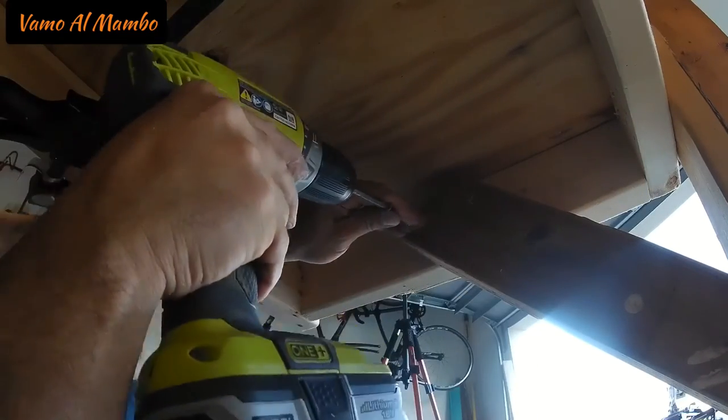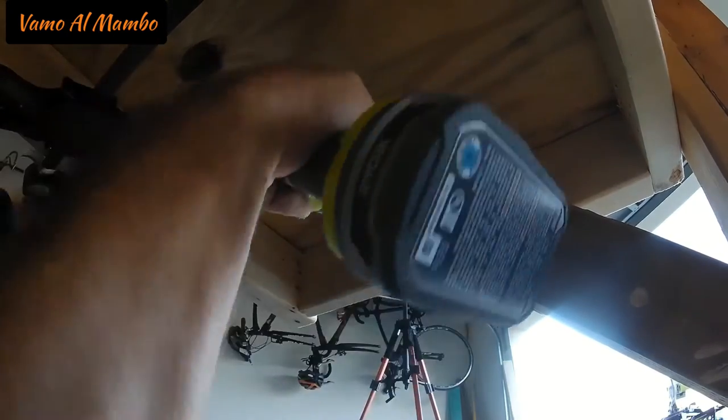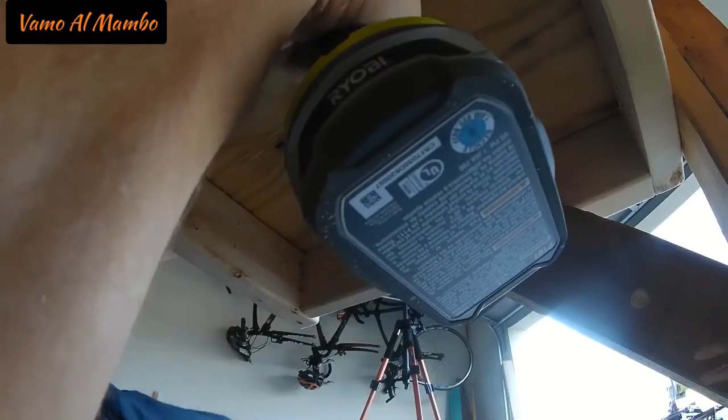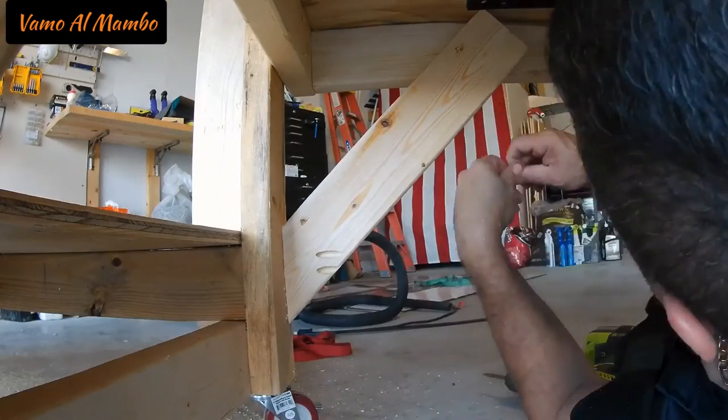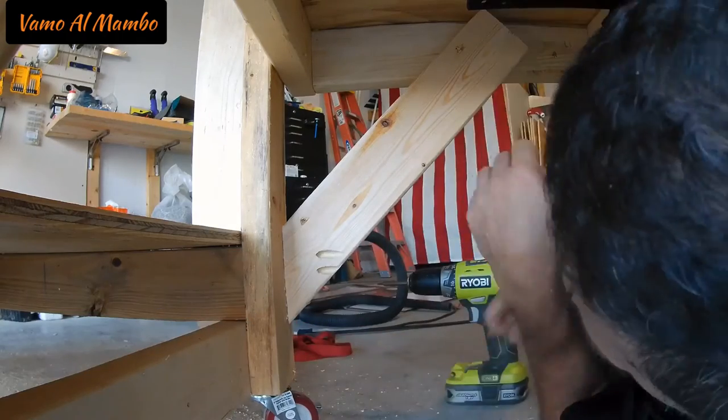Yeah, I'm doing crunches — multi-tasker baby. Come on, that was a joke guys. By the way, I also used that glue on the end of the 2x4.